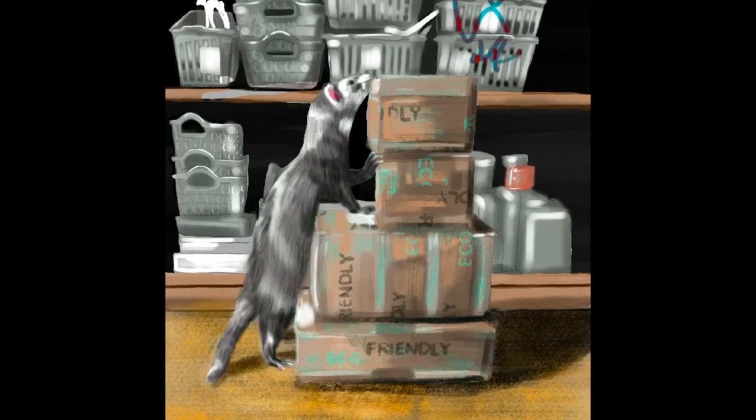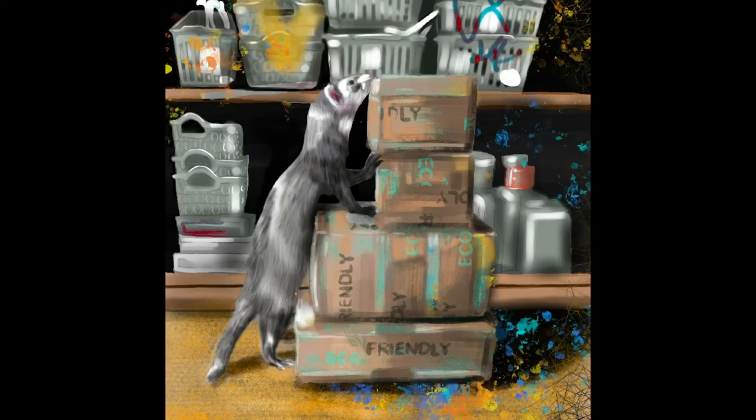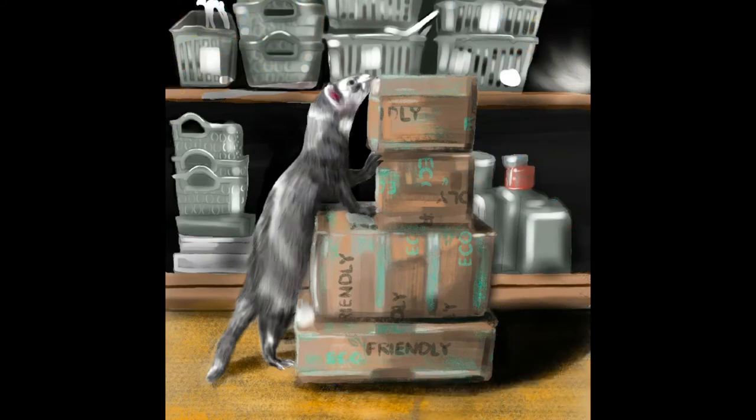I didn't want to completely just mimic her version of Enzo being adorable, even though it was so freaking cute. My goal was to mimic it, but then I just splattered things all around it. What would happen if a ferret was the one actually packaging your order? I feel like this is the reality of what would happen — chaos would reign, and there would be splurts of paint and little footprints everywhere. I think that's the cutest.